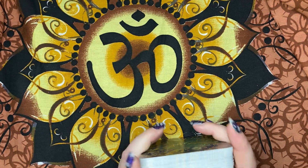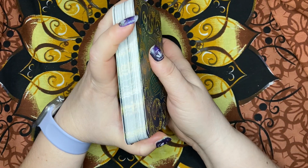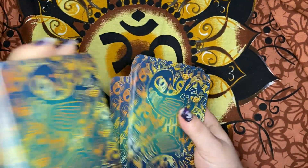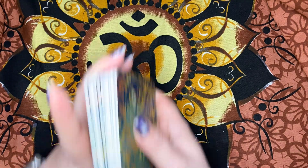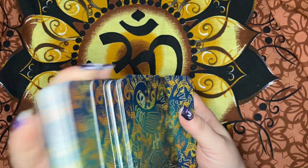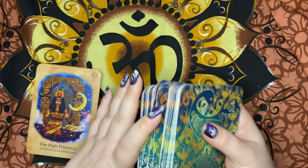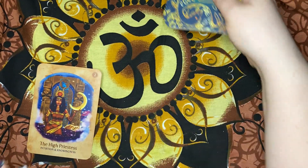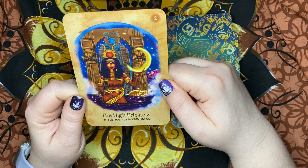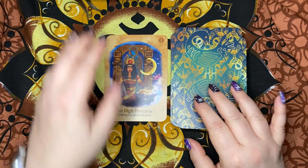Let's go ahead and do a card pull so we can read and see what the guidebook is like. These don't glide as easily as the Animal Guide cards, but I think it's just because they're brand new — as I work them they loosen up a little. The High Priestess — Intuition and Knowingness — is what we got. Let's read about it.